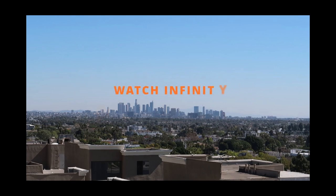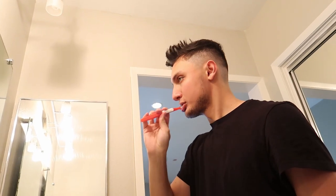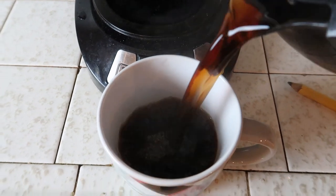We're back again with another video and today I'm going to the studio. When I get out of my bed I brush my teeth first, and then you already know I love coffee so I make a lot of coffee for myself.